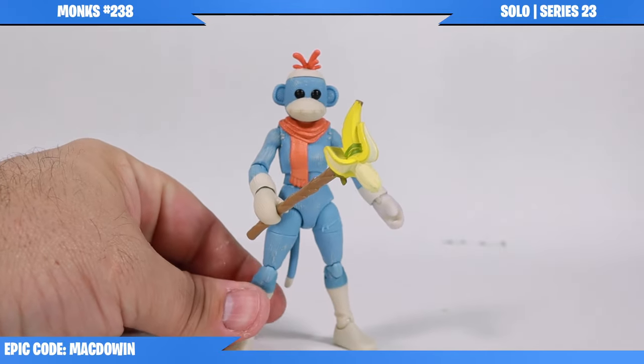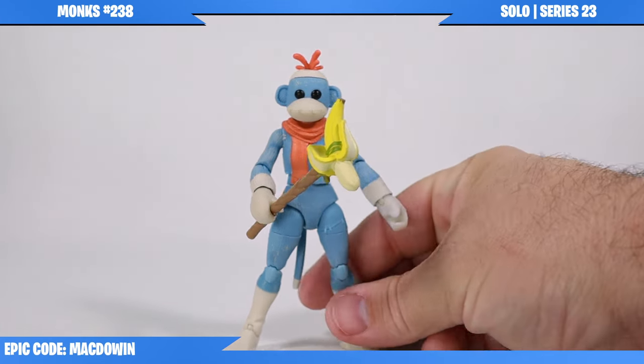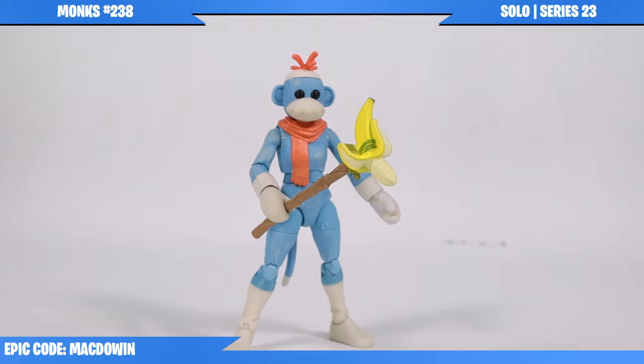It is overall A-OK. Just dunk your figure in warm water. Anyway, it's a cool figure. That's all I got for you today. Thank you for stopping by and I will see you in the next video.